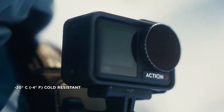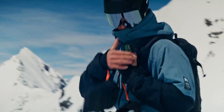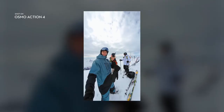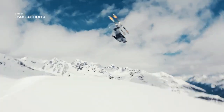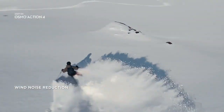Action 4 is tough enough for the harshest conditions, especially the super cold ones. Quickly switch to vertical mode to record native vertical content, and get crystal clear audio with minimal wind noise in windy or high-speed scenarios.